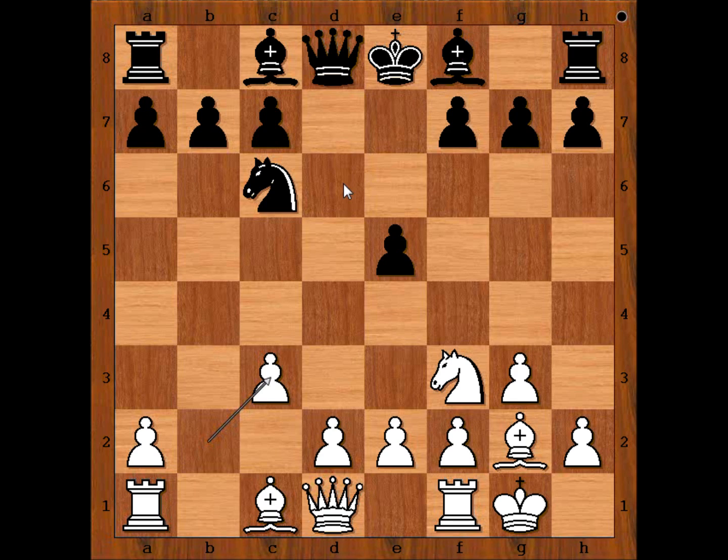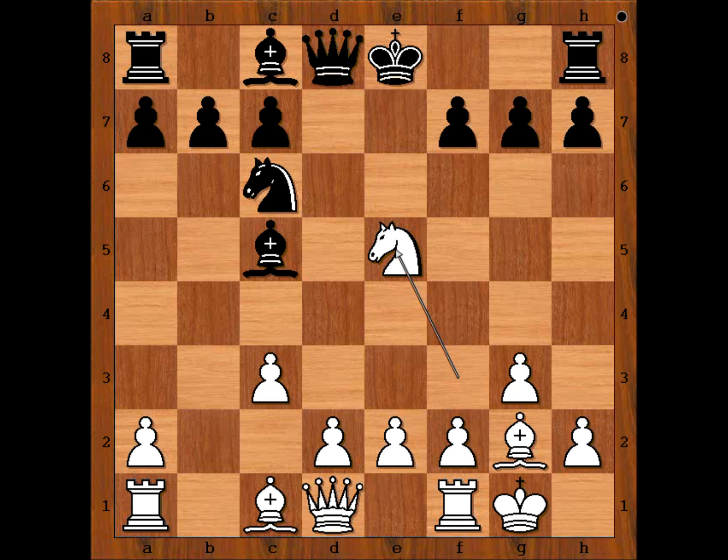What is better, Bd6 or Bc5? We have Bc5. Bd6 is more precise. With Bc5, it is white to move — what would you do? Rahaf played d3. There was another way to go and that is Nxe5. After Nxd5, d4, after Bb6, d takes on e5 — white is a pawn up. White's pawn structure is not that brilliant, but a pawn is a pawn. Okay, we have d3.